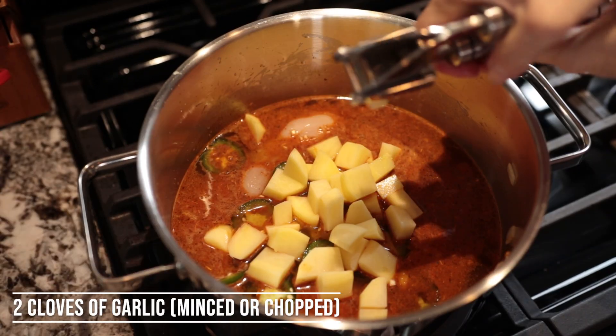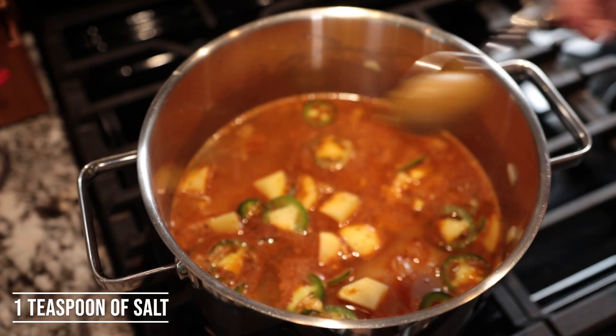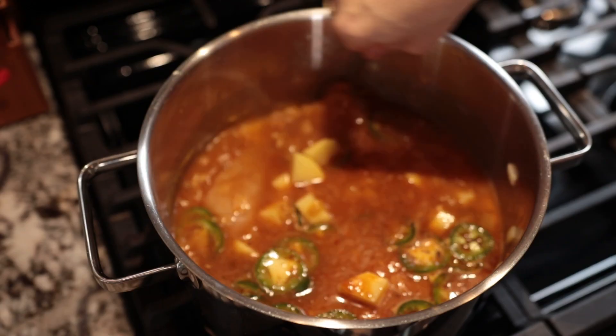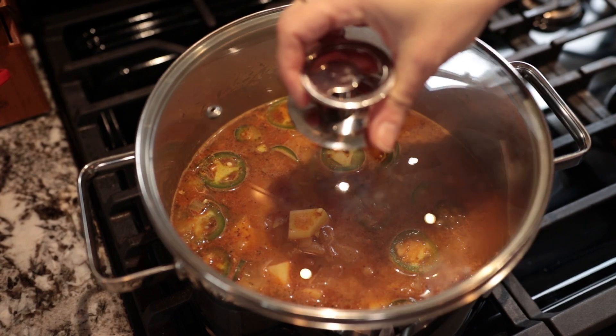Add two minced garlic cloves — if you don't have a mincer you can chop them. Add one teaspoon of salt and two heaped teaspoons of chicken bouillon. Mix it together and start cooking. In the meantime, drain and rinse the two cans of cannellini beans.